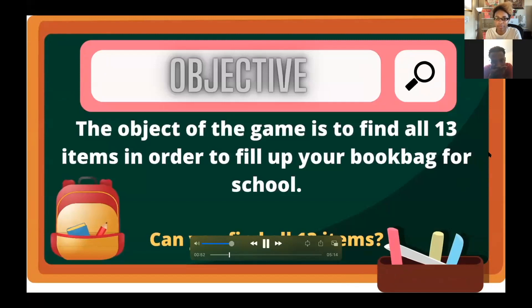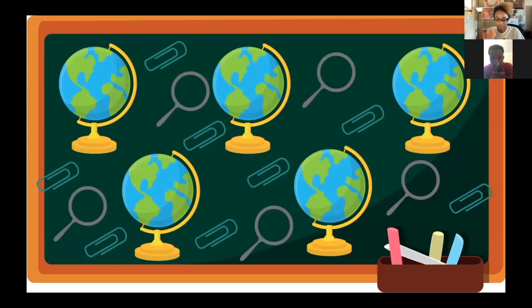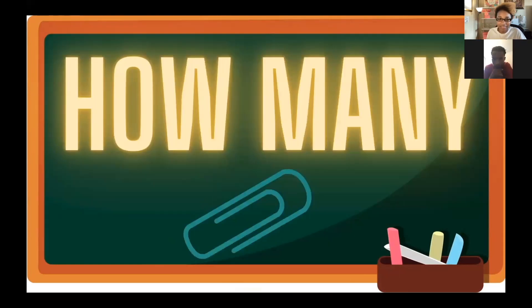Our next game is called Search and Find School Supplies — another really fun game that gets kids' brains moving. This is another on-screen game, so all you have to do is hit play and the directions are shared for you. Kids will be going on four different rounds. During each round, they will have 10 to 15 seconds to count all the school supplies on the screen. The object of this game is to collect all 13 school supplies and put them in your book bag — this means you're ready to start school. Prior to the game, you'll tell all the kids on the call to get out a sheet of paper and a pencil, because they won't be able to win without it.